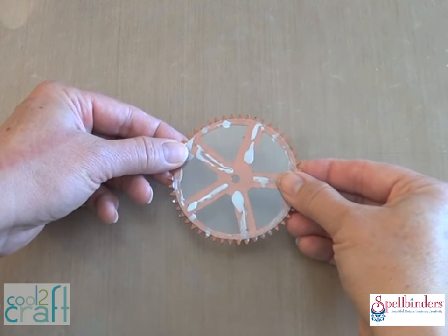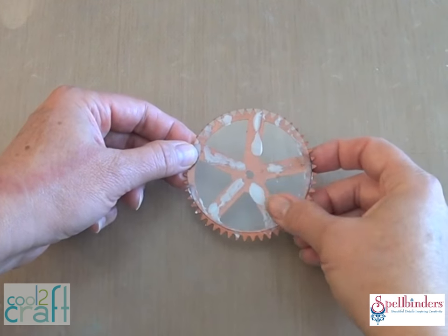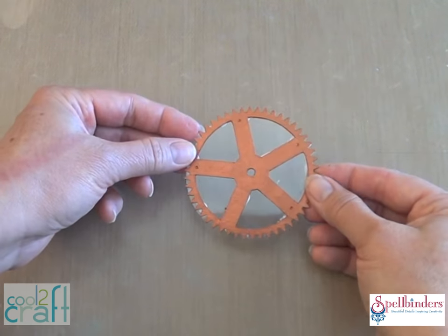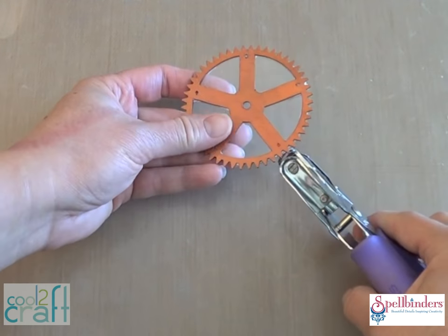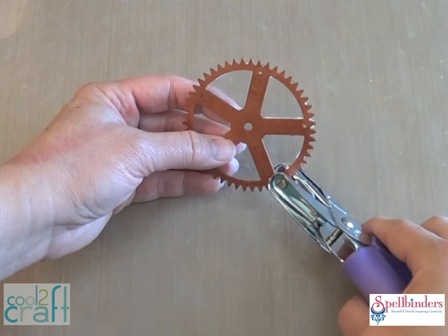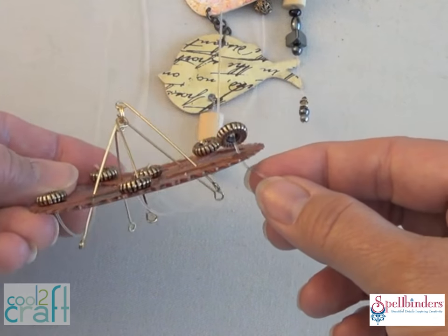For the hanger I'm using a chipboard cutout of a gear that I painted bronze, to give it more rigidity so it holds the weight of the blanks and beads. Glue it to a circle of acetate, and then after that's dry you can punch tiny holes at the end of each spoke and another set of holes about halfway up each spoke.